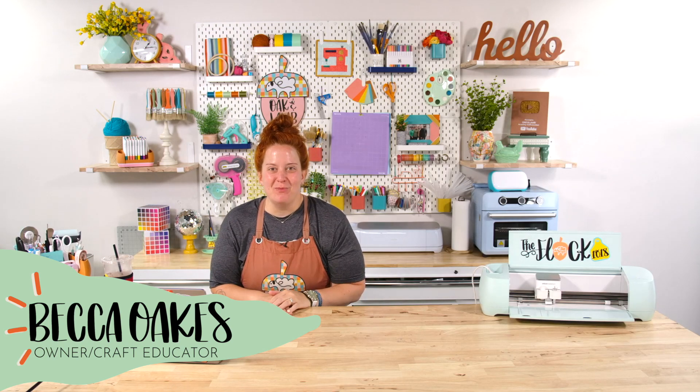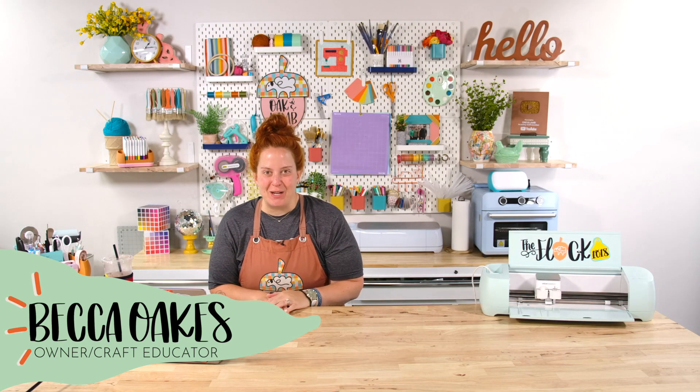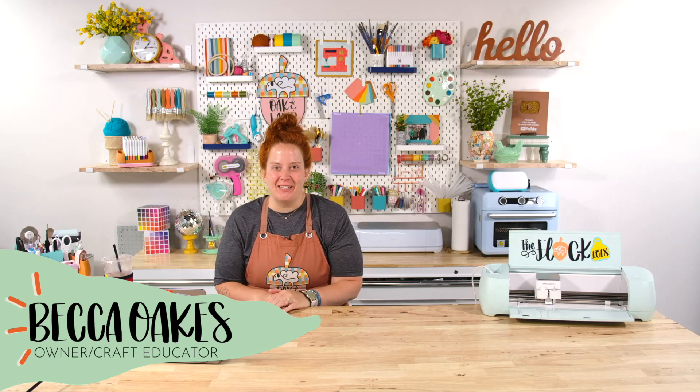Hello and welcome to the Oaken Lamb YouTube channel. My name is Becca Oaks. I'm an owner and craft educator here at Oaken Lamb.